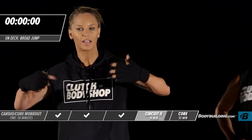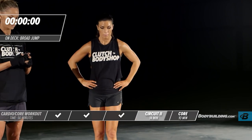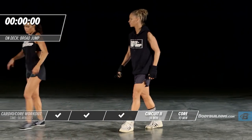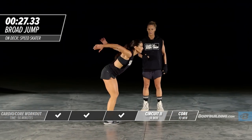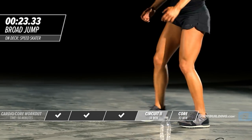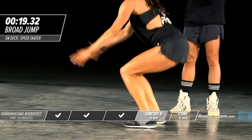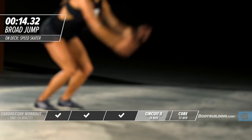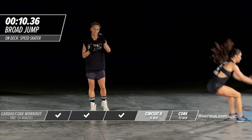Take a couple seconds, shake it out, take a couple deep breaths, and we'll move into our dynamic jumps. Amber's got perfect form — her butt is not dropping lower than 90 degrees. Dropping lower than 90 really makes you susceptible to knee injuries. She's exploding out and landing softly. Land like a ninja.